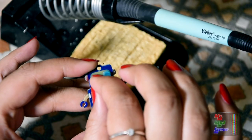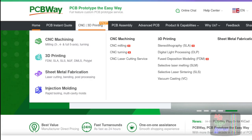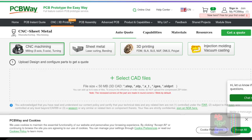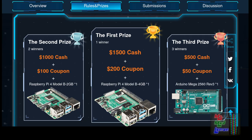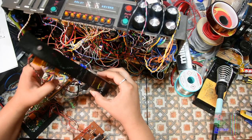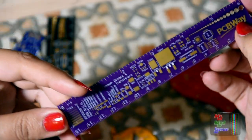PCBWay have now become a one-stop solution. Other than doing high-quality PCB boards, they now do CNC services as well as 3D printing. There is also the fifth design contest happening right now, so you can design, submit and win a prize. If you're into doing electronics projects and require PCBs, do check out their services on their website.